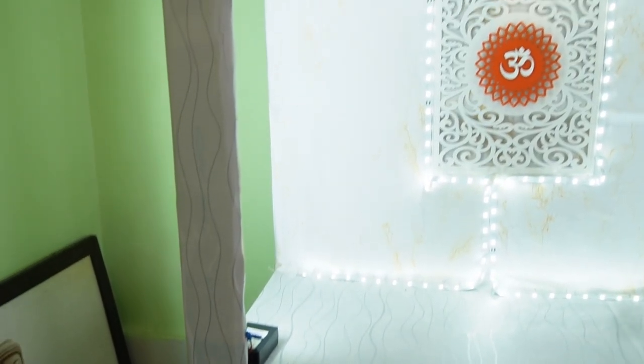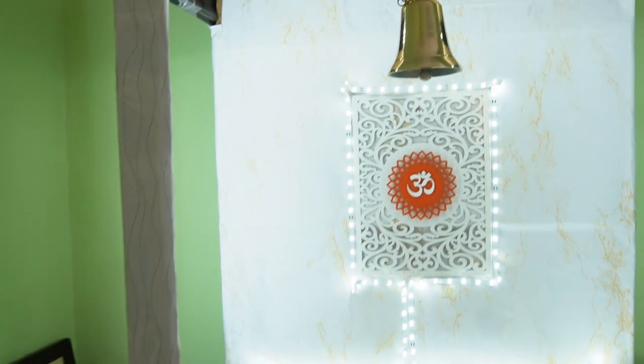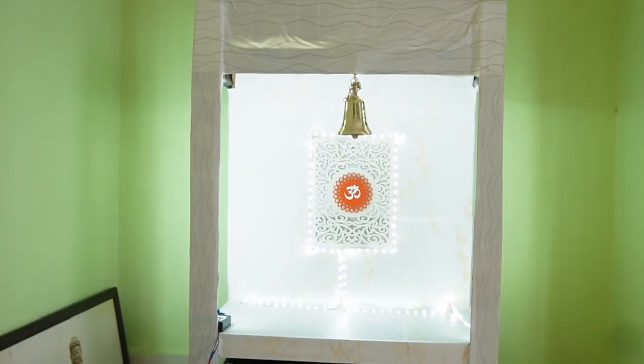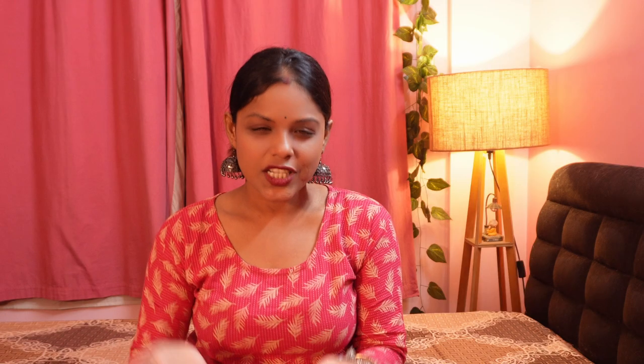I will make this with my hands. I hope you don't waste your waste material — you need to repurpose your waste material. I am so proud of myself. I will use this and share the link in the description box.